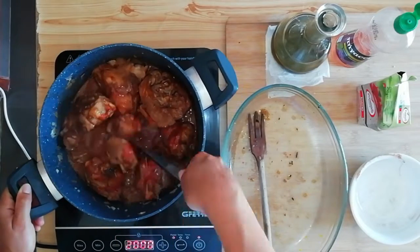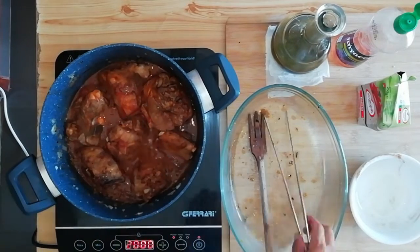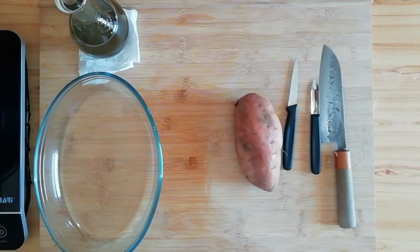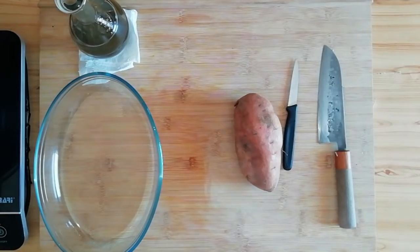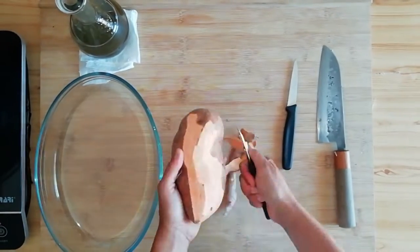A questo punto aggiungiamo anche la salsa di pomodoro e come vedete ha cambiato leggermente il colore, si è scurita la nostra salsa. Ora copriamo, abbassiamo le temperature e lasciamo cuocere per circa un'ora e mezza.